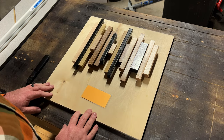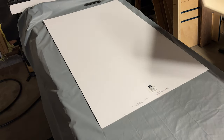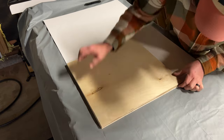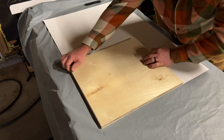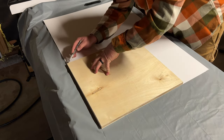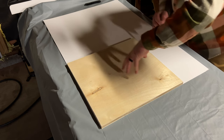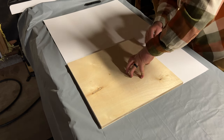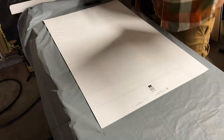Here I'm just kind of mocking up where I think the waveform is going to be mounted. I took a piece of half-inch plywood and laid it on top of some mat board that I got from Hobby Lobby, and I wanted to mark around the piece of wood because I'm going to cut this mat board out and mount it to the plywood as the back of the shadow box.